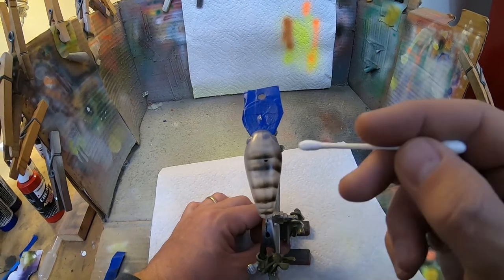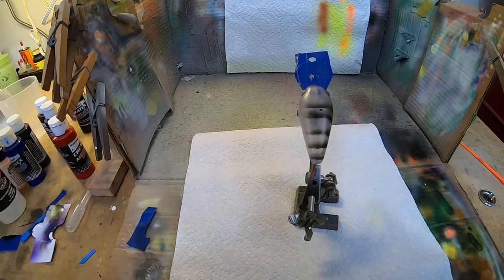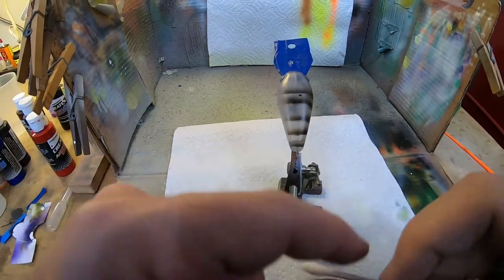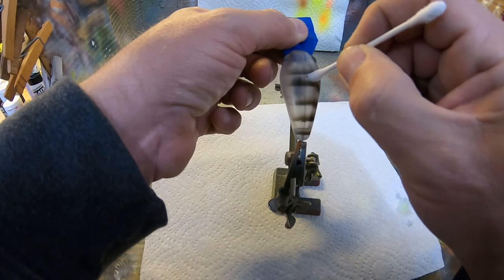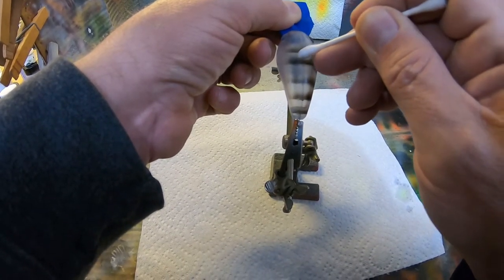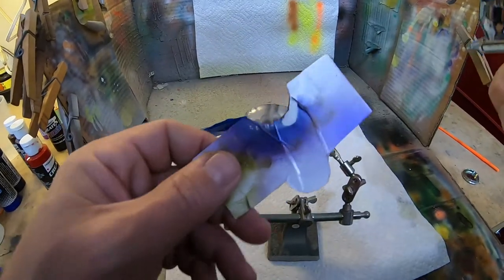I don't know if y'all can see this or not, but right here apparently I dribbled a little bit of paint. A good thing to have on hand for little emergencies like this is Q-tips. I'm just gonna dip that down in a little bit of water, dry it off a little bit, and just erase that off there, then take the dry end and fix it. I'm gonna heat set this and we'll be right back.